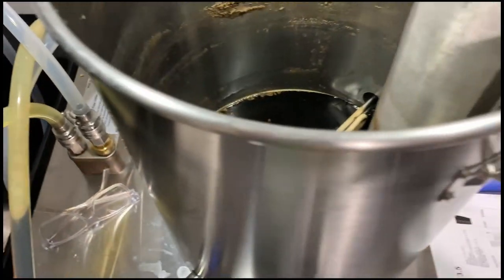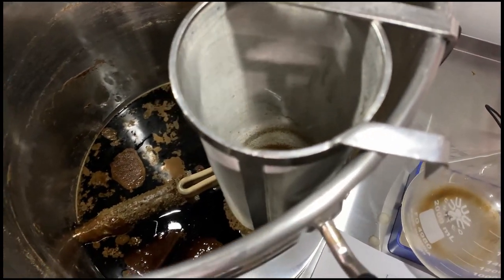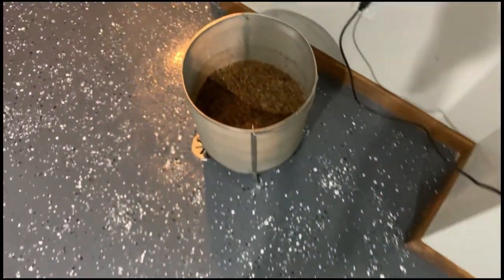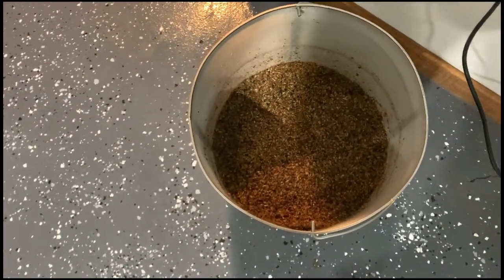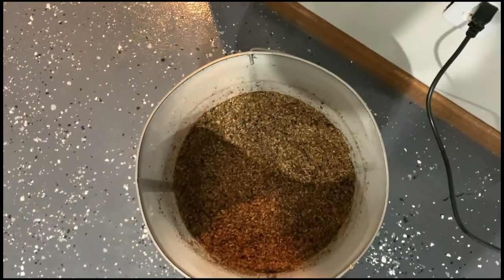The first thing we're going to do is clean out the hop debris. We also have a bunch of grains sitting above the floor drain, so we're going to go ahead and go outside and dump this.